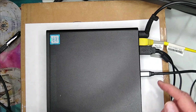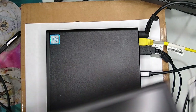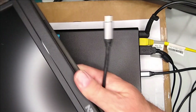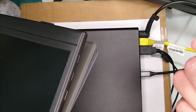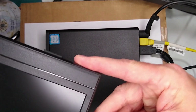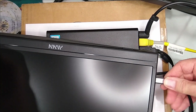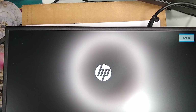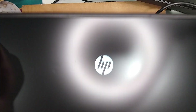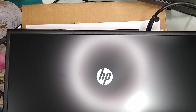Now with the Flex IO attached to the back, I just attach that single USB-C to USB-C cable — click it in — and there we have it. Just a single cable. That's really nice.